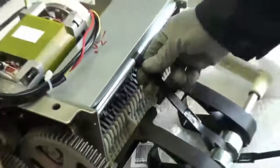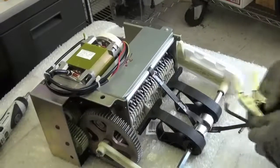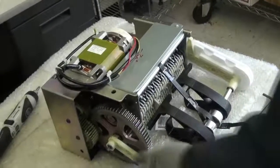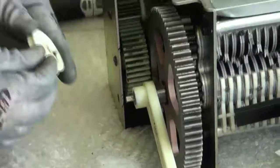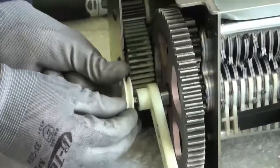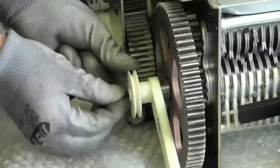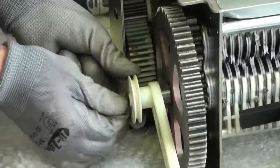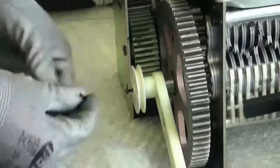Your deflection strap is nice and snug — you have successfully completed that. Let's now go ahead and install our pulley wheel back on. We are going to install the pulley wheel back onto the left hand side of the cutting block. Put your wheel on first, insert your screw, and use that same 2mm Allen key.